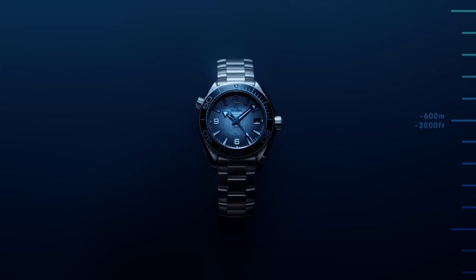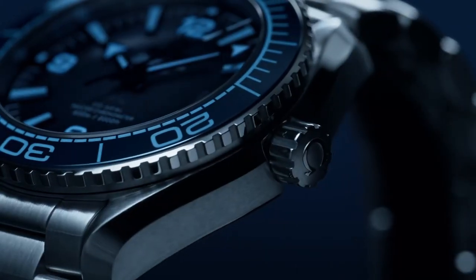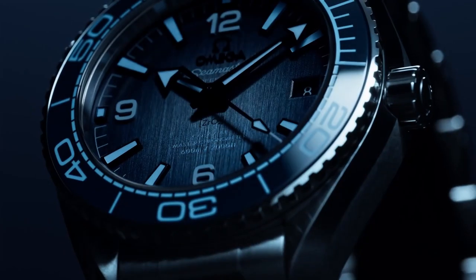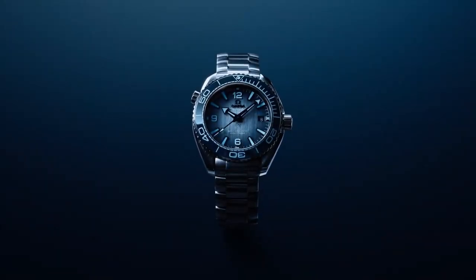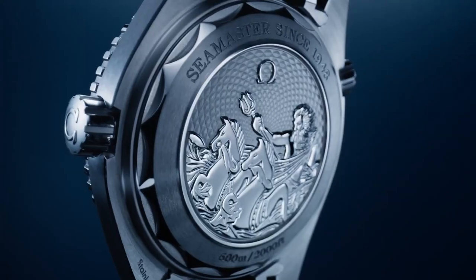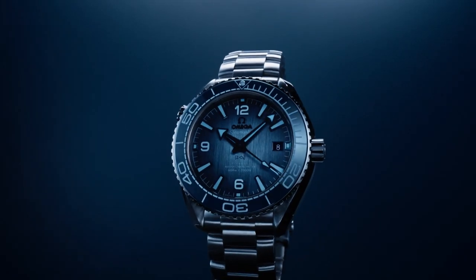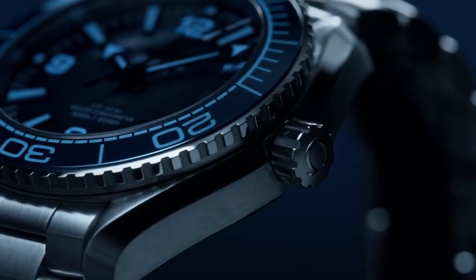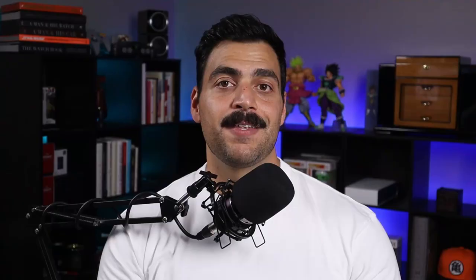As we move deeper to that 600-meter rating, we come up to the Planet Ocean. And here's where it changes — because that blue tint on the indices remains the same, but it's on a deeper colored dial, so you do get that contrast, especially at the tips of the hands, making it more legible and easy to read. The Planet Ocean is only releasing in the 39.5mm option, which makes sense as it fits the widest range of wrists. When I first bought my Seamaster, I was between the Professional and the Planet Ocean — it was a toss-up. But looking at these two in this color variation, I would definitely go with the Planet Ocean.